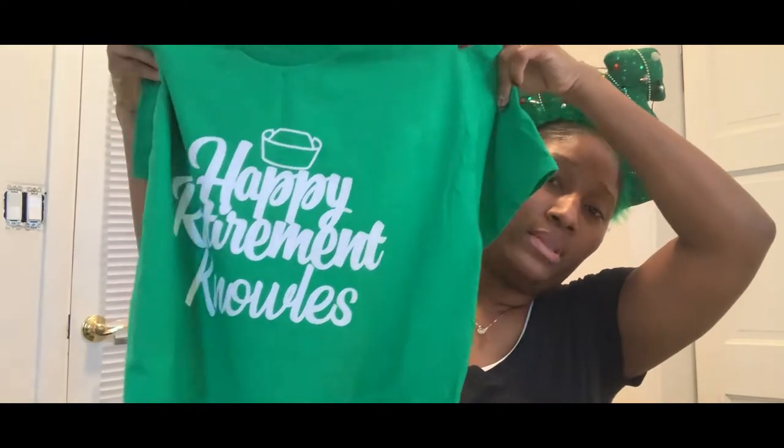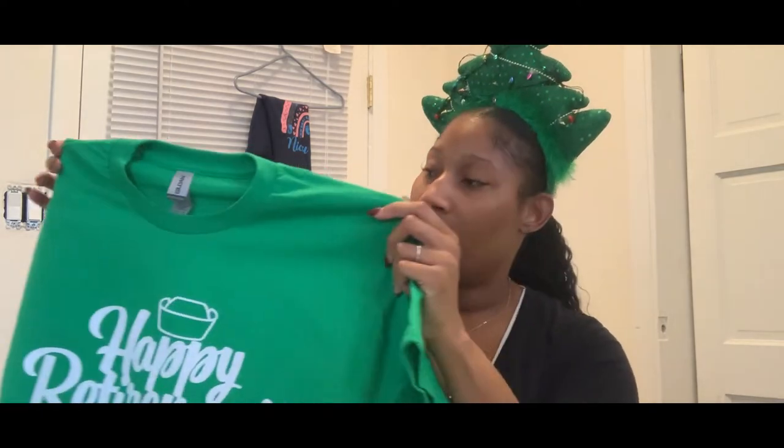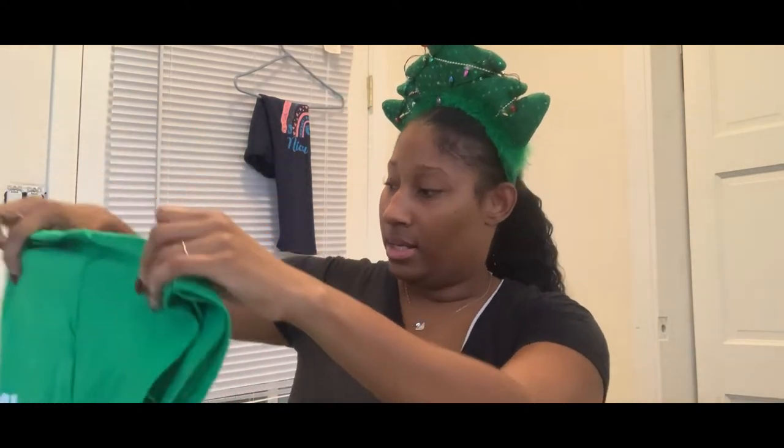Hi crafters, welcome back to another video with Nursing Crafts! It's the 3rd of December and I'm in the Christmas festive mood. This was a very impromptu video — I just turned the camera on and said why not do Vlogmas, everyone else is doing it. So today in the studio, in the craft room, we're doing some t-shirts. I've been very busy lately, especially within the past couple of days. This is a retirement shirt I've been working on for one of my nurse colleagues that's retiring. You can see the little hat — I'll probably show you guys her shirt soon as soon as I do it.